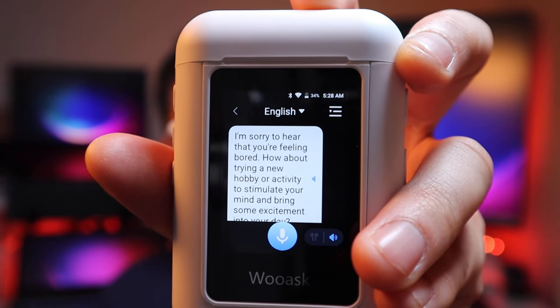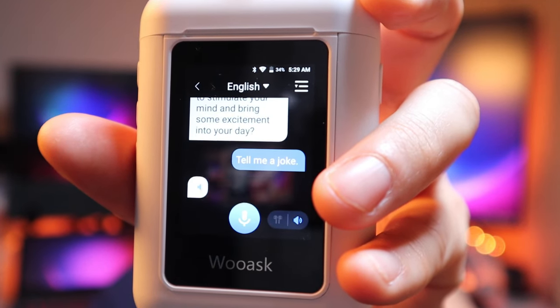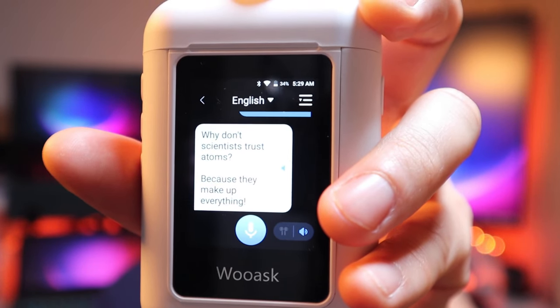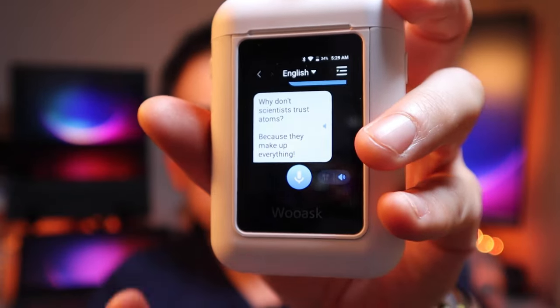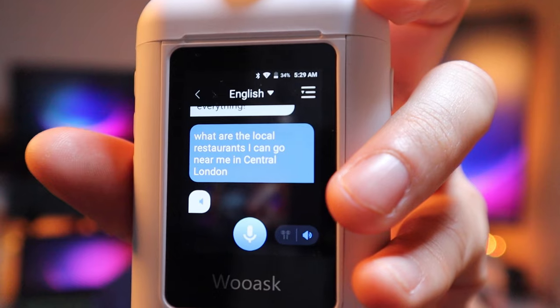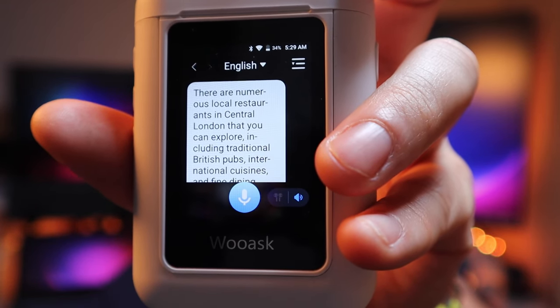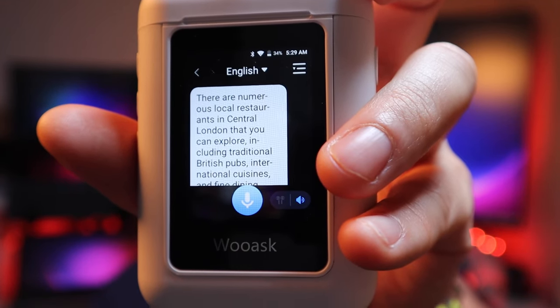The ChatGPT response: 'How about trying a new hobby or activity to stimulate your mind and bring some excitement into your day?' Then I asked it to tell me a joke: 'Why don't scientists trust atoms? Because they make up everything!' Very funny. Then I asked: 'What are the local restaurants near me in central London?' It responded with numerous options including traditional British pubs, international cuisines, and fine dining — specifically recommending Dishoom, The Wolseley, Sketch, Hakusan, and The Palomar, noting to check online for up-to-date hours. I've actually been to Dishoom, Sketch, and The Wolseley — I'd agree with those recommendations.